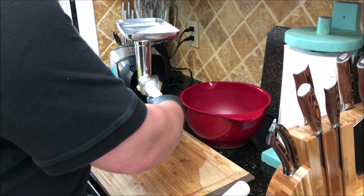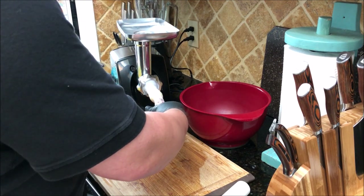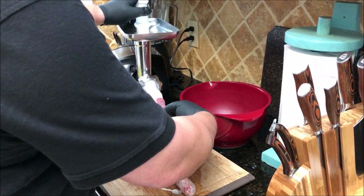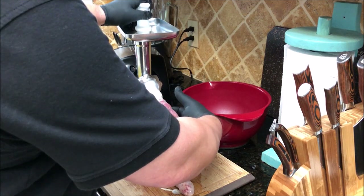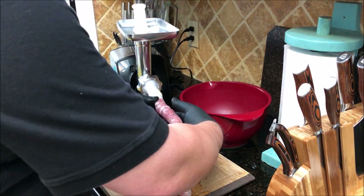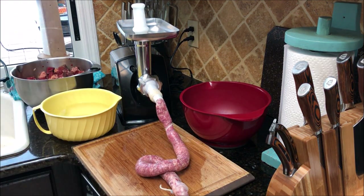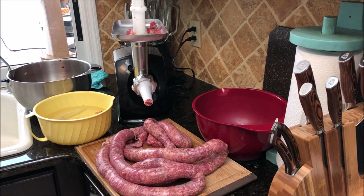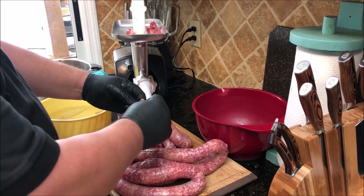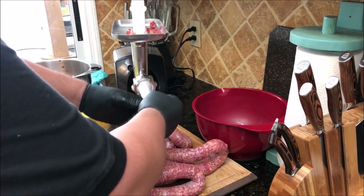I'm guiding the casing with my hand as the meat comes out. You don't want to overstuff them. I got about two-thirds of the way through when I had a blowout — there was a hole in the casing and it started oozing out the side. So I decided to stop and put on a new casing.